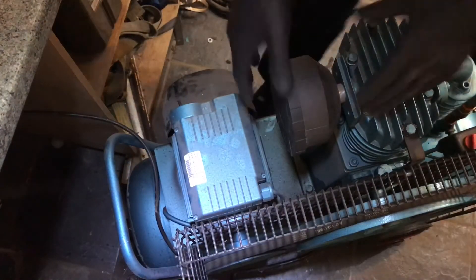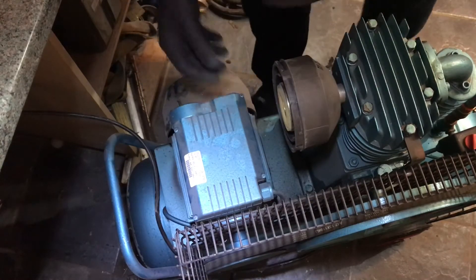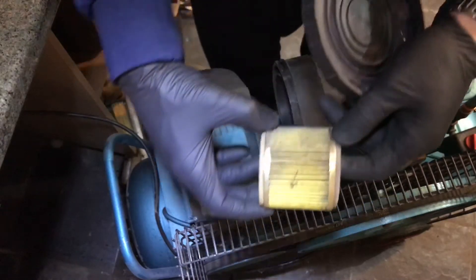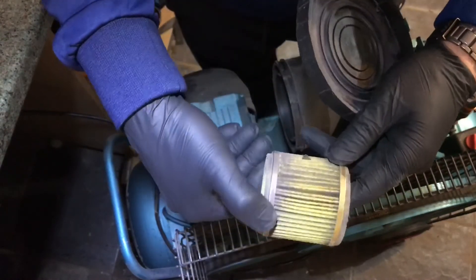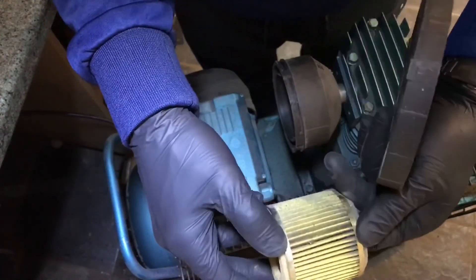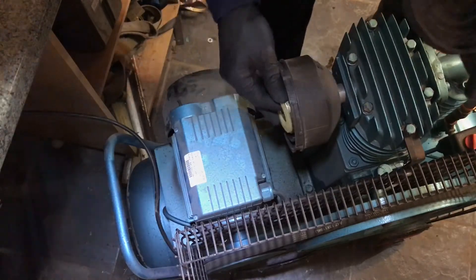While I'm here, I might as well just have a look at the filter and see what state that's in. Actually, that's not bad at all — it's quite clean. I was expecting it to be far worse. That doesn't look bad at all. I'll pop that back in again.